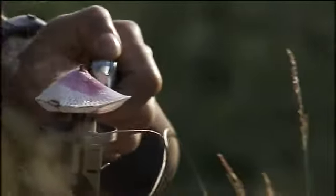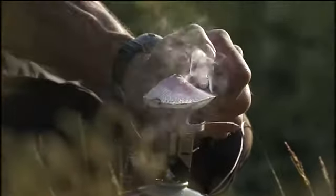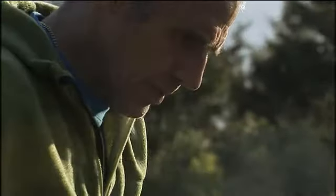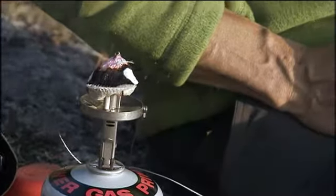Now, light the mantle and burn it down to a brittle shell. Don't switch the gas on just yet. Simply light the mantle and let it burn until every part of it is burned.